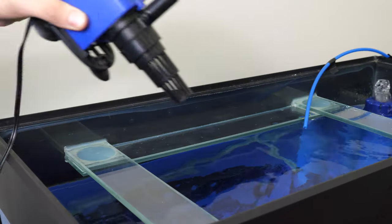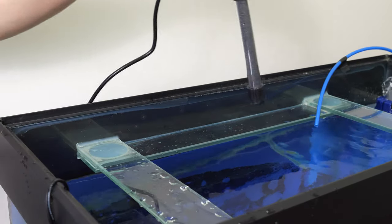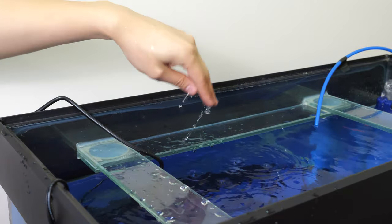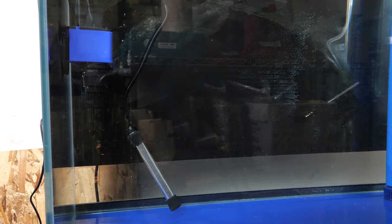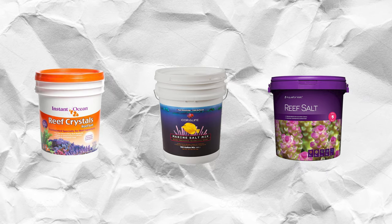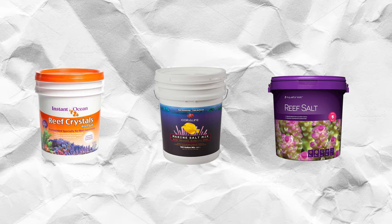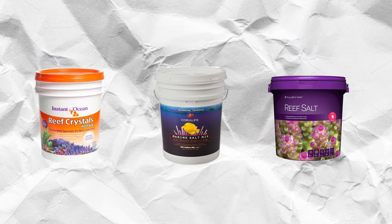Next, we'll add in a powerhead and a heater before adding in the salt. Adding in the powerhead helps circulate the salt so that it dissolves easier and more evenly, and the heater also helps the salt dissolve more quickly. Please ensure that you're adding salt specifically for marine aquarium systems, as this salt also has minerals and other elements vital for maintaining a saltwater aquarium.